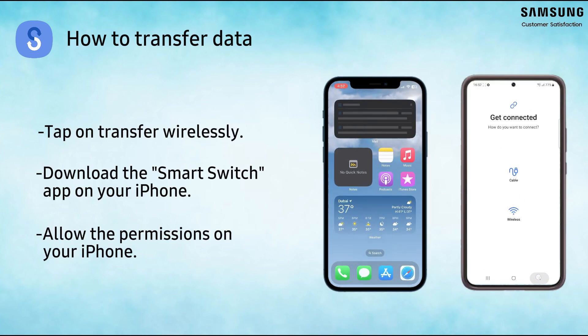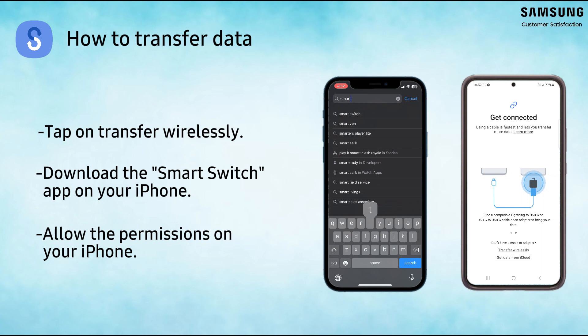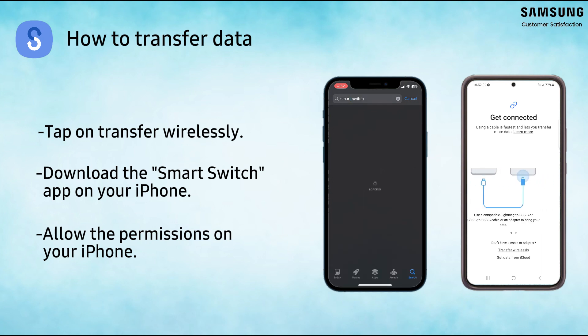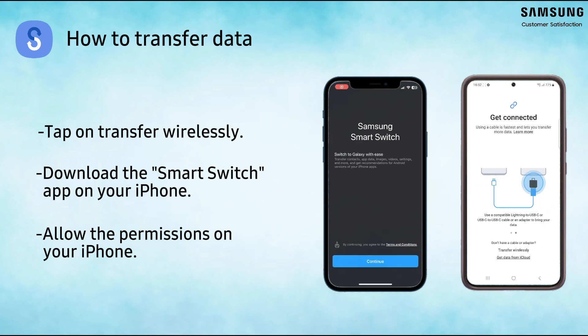Now download the Smart Switch app on your iPhone. Open the app and allow the permissions.